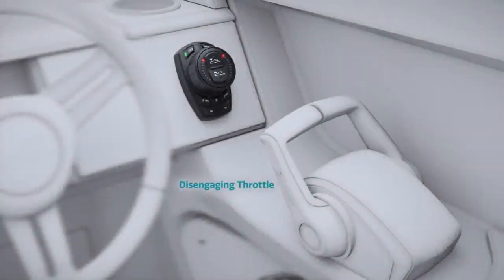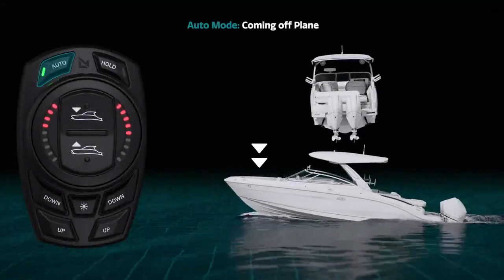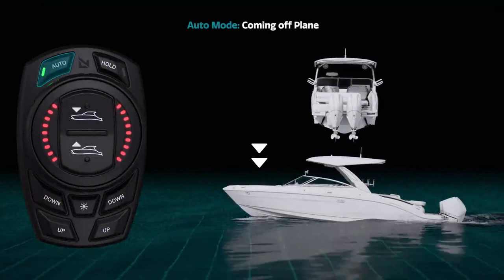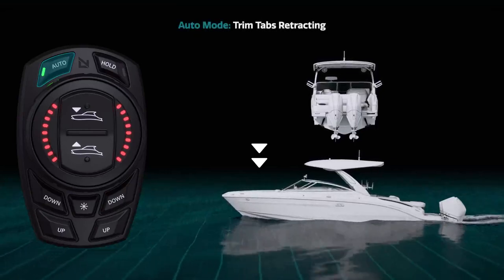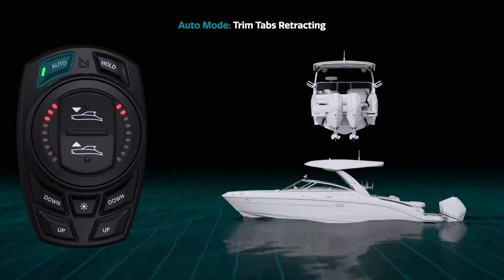When disengaging your throttle by pulling it back, you will begin to come off plane. As this happens, ProControl will extend and retract the trim tabs as required to minimize bow rise and aid in deceleration of the vessel. Once you reach idle speed, your trim tabs will automatically retract fully.